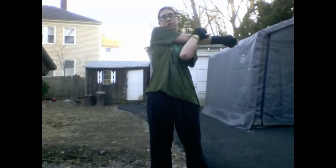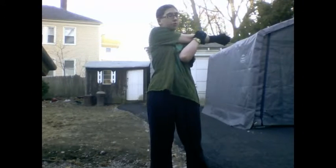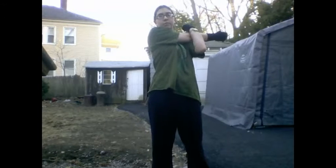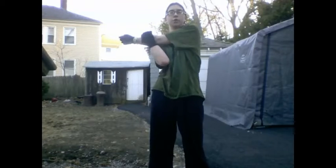Then we're going to do a posterior shoulder stretch, which is just hold your arm across yourself. Make sure your back is straight while you're doing this. Hold it for a little while, and then do the other arm.